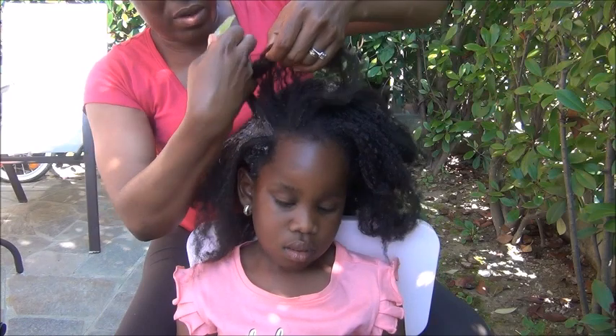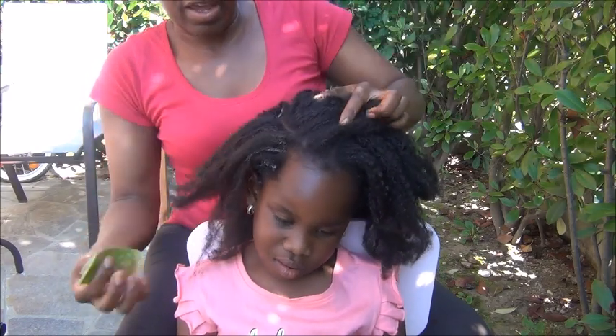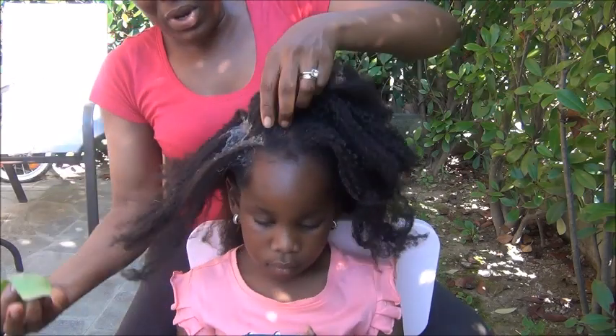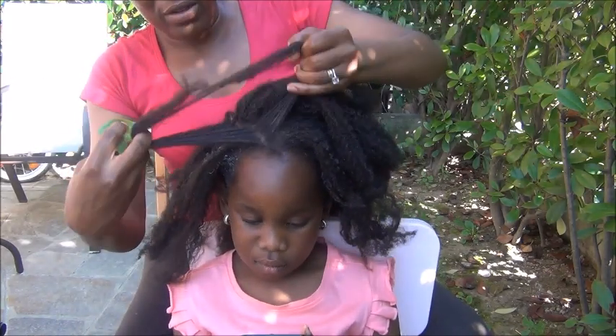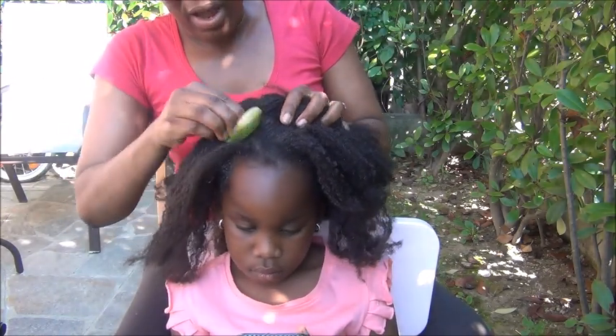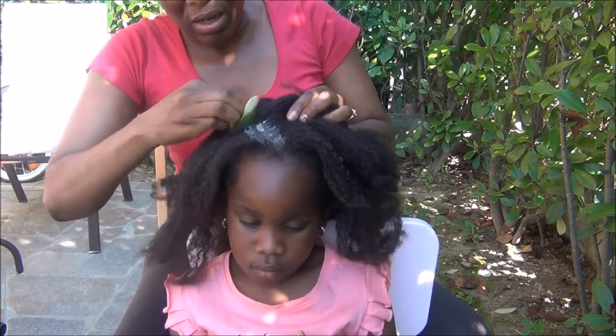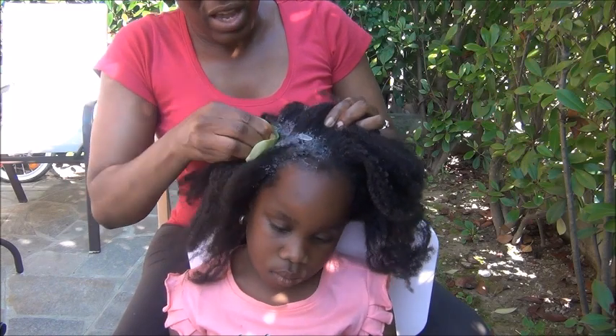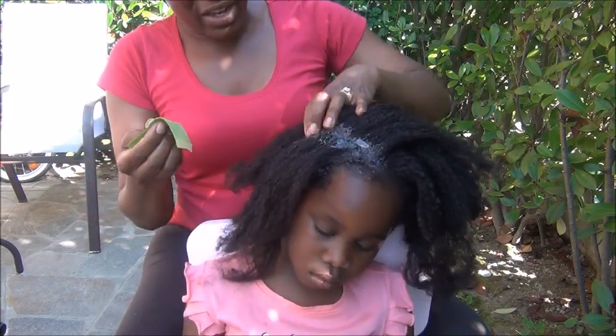I do this every two weeks when I want to wash her hair, so this is like our feminine pre-poo. It's really helped to thicken her hair and to grow her edges. It keeps her hair moisturized — I'm telling you guys, when I use this thing on this child's hair...